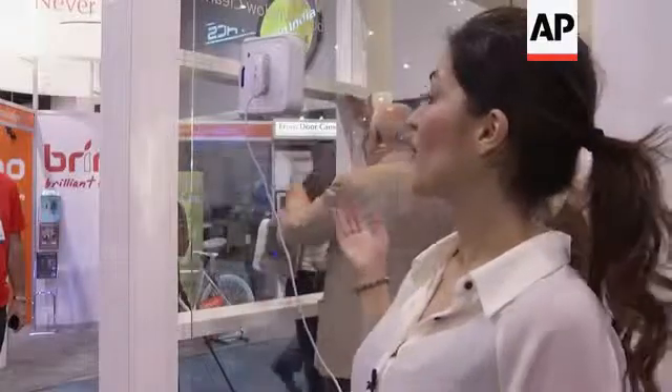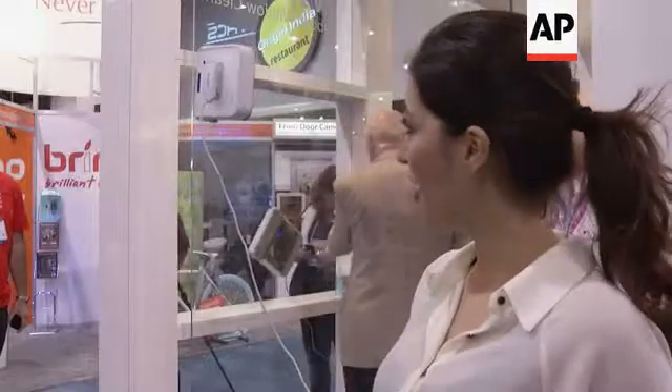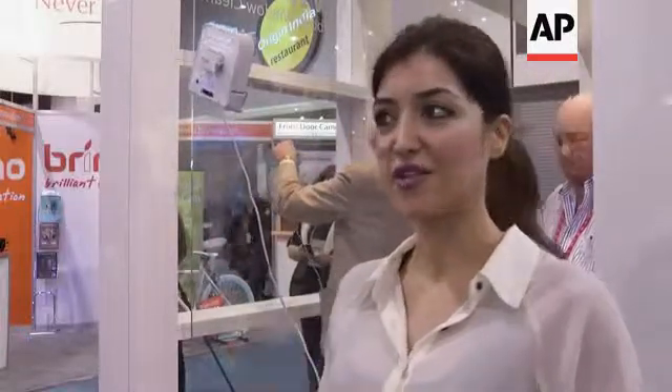What you see here is the WinBot, which is a window cleaning robot. I bet you've never seen one before. All you have to do is turn the robot on, put it on the window, press the start button and it just figures it all out and cleans your window.